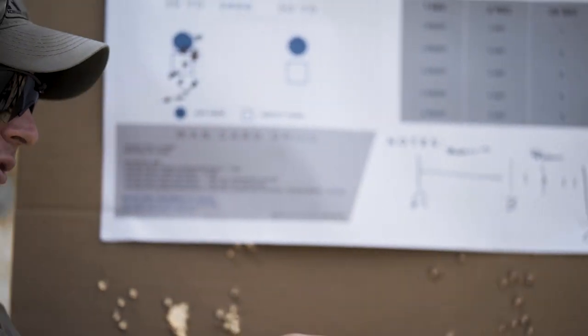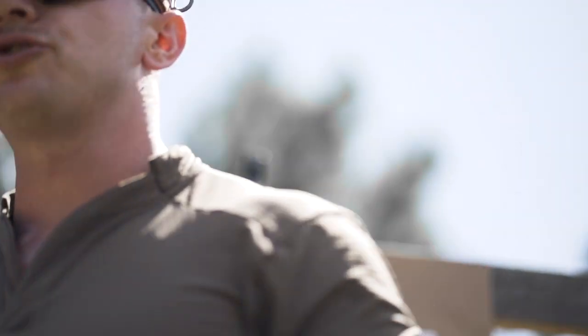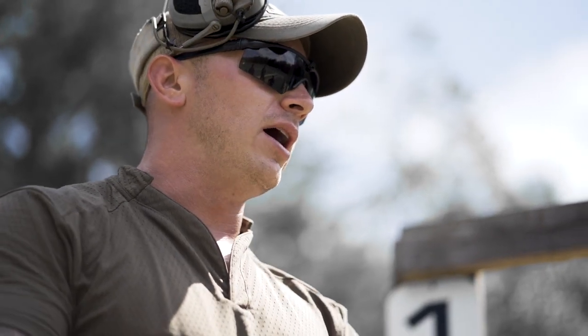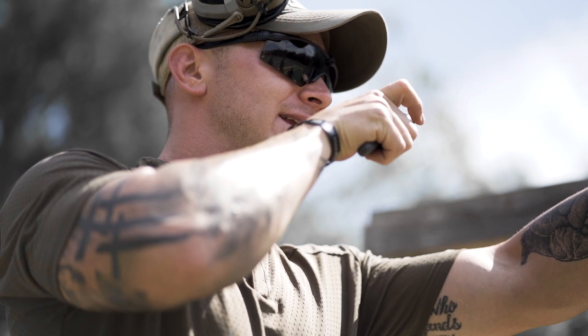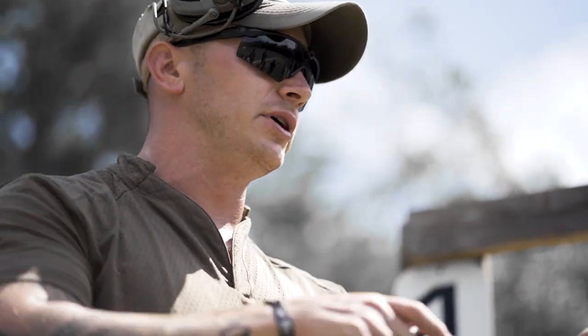You guys have got to start looking at interrupted trigger presses versus a continuous trigger press. When I just come up and slap that trigger back to the rear, what's it disrupting? The sights. When I come up and start prepping to the wall of that trigger, and add steady pressure till it goes bang on its own — not me saying the sights are aligned and then inducing any tensing of muscle groups to mitigate recoil.